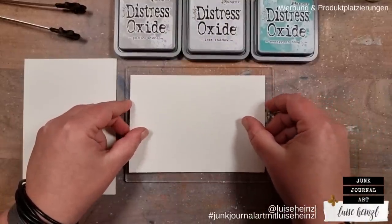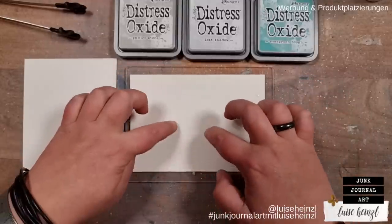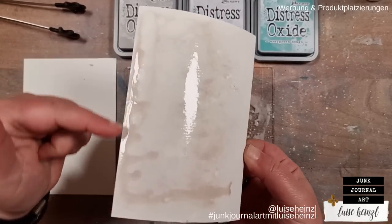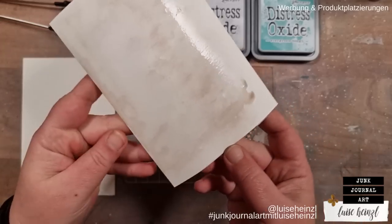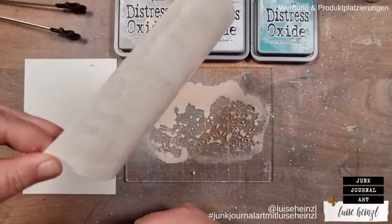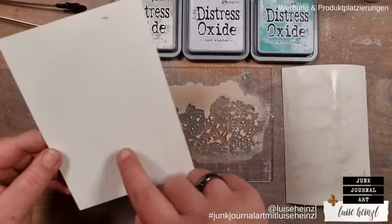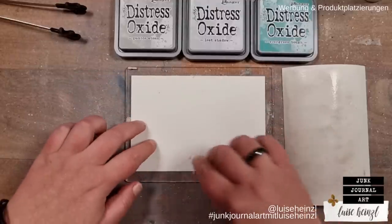I'm taking the smooth card first, pressing it down carefully so the ink can't fly out to the sides, because I want the first layer to cover the whole card. I take that off and make sure I don't have too much ink on the edges, as that dries ugly. I turn it so the ink can flow to the middle. Then I do the same on the textured card, pressing it carefully in.